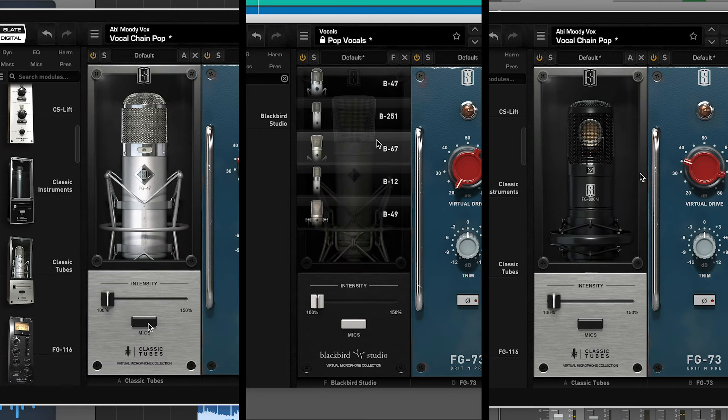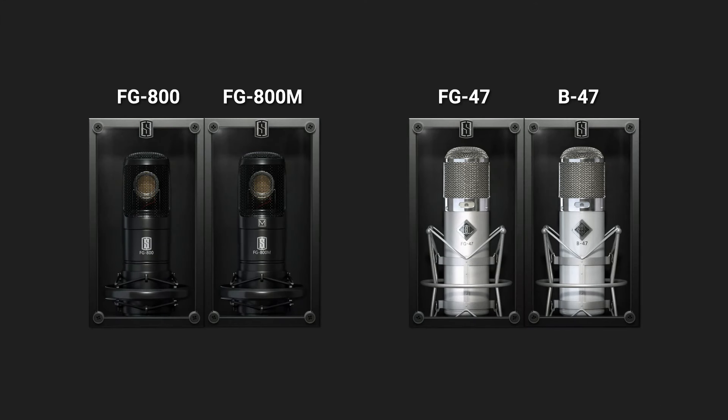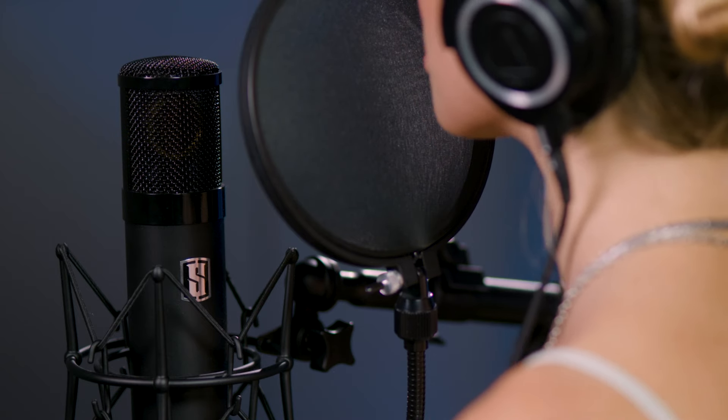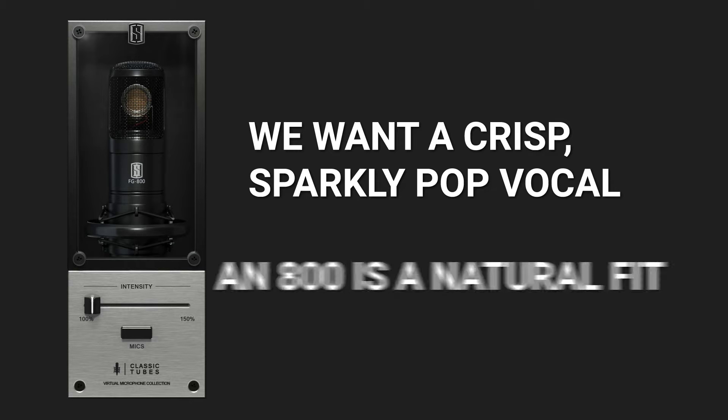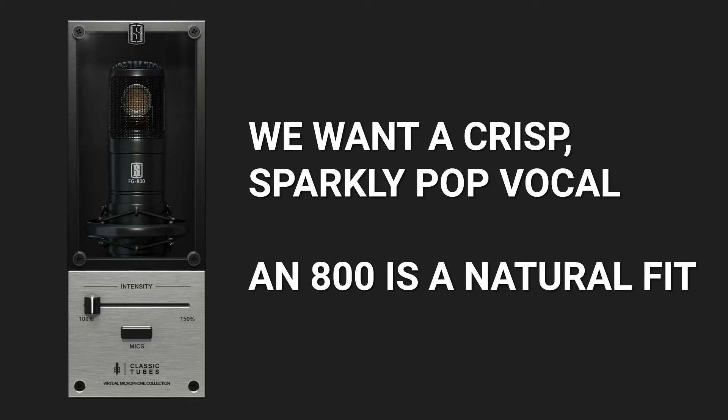In this video, we'll do a comparison so that you can hear the unique tone from two of our U47 models and two of our C800G models. Let's start with comparing the 800s. On this track, we want a crisp, sparkly pop vocal, so an 800 is a natural fit for that.